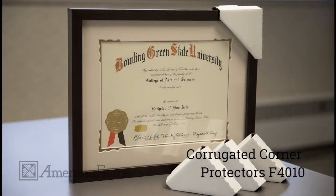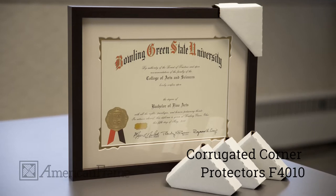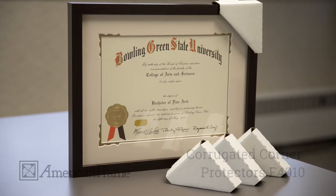Corrugated corners are the perfect asset to protect your artwork during transportation. They fit over the corners of your frame to protect them from scratches and chips. Our corners are able to be folded to best fit your frame.